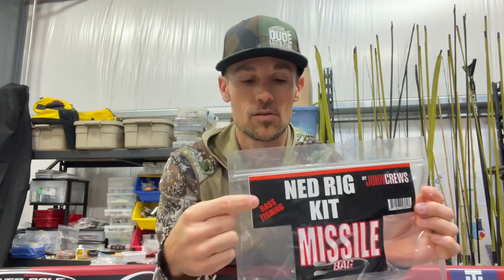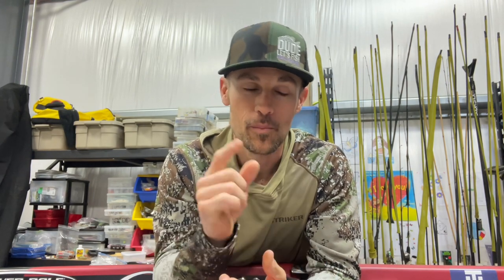If you need the tackle, you can get one of these Ned Rig kits and that'll get you squared away. If you've got any more questions, be sure to drop them in the comments, and I look forward to bringing you more information in the next video.